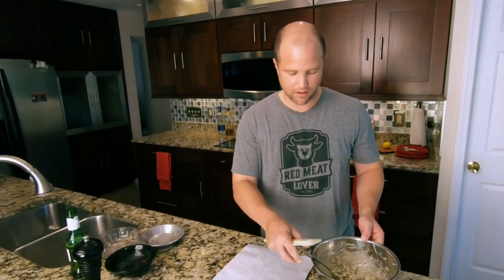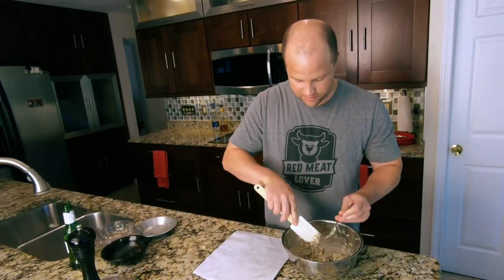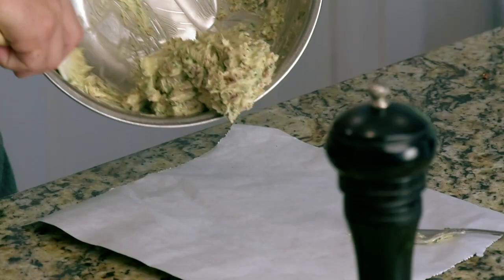Now that it's mixed up, it's time to get it onto some parchment paper and roll it up so that we can cut it into slices and put it right on top of our steak. Let's get this off the fork and onto the parchment paper.